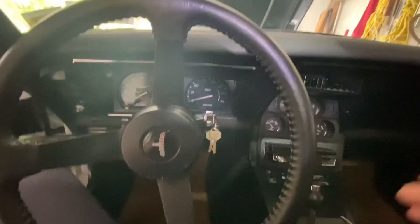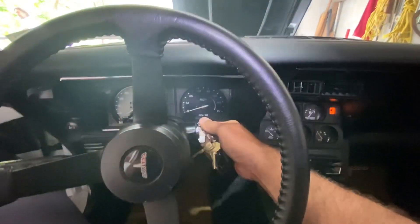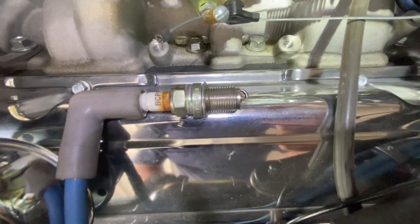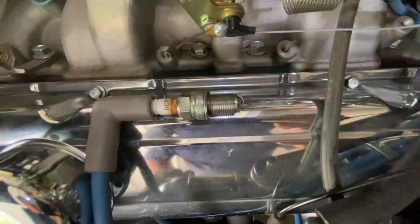He said the car is getting gas but it seems like it's not getting spark for some reason, so come in here and crank it. The tach's moving — that's a good sign. We pulled the spark plug lead off, threw a spark plug on it, and it's getting no spark. That's weird because we have a signal coming from the tach running the tachometer, but nothing coming out over here.